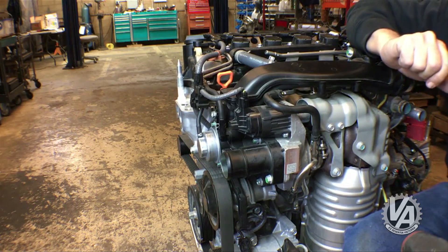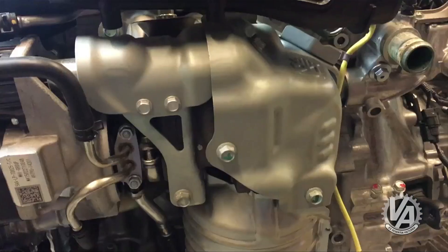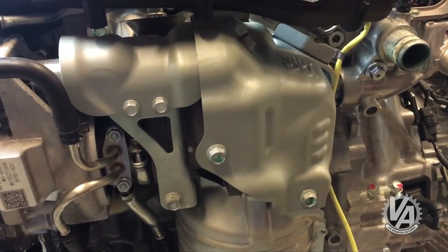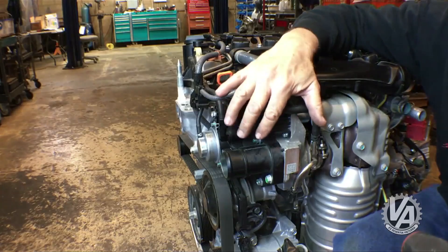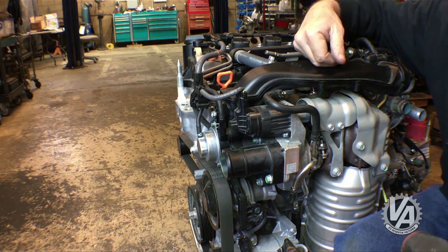Honda says this engine has the highest output of any comparably sized engine. Horsepower ranges from 172 horsepower for the EX up to 190 horsepower for the new CR-V. The horsepower figures for the SI haven't been released yet, but they're going to be at least 200 horsepower. On the turbo joint, the intake air tube goes up over the top of the engine, which contributes to the height of the engine — I hope somebody fixes that, but with the intake tube and turbo joint being integrated, that might be kind of difficult.